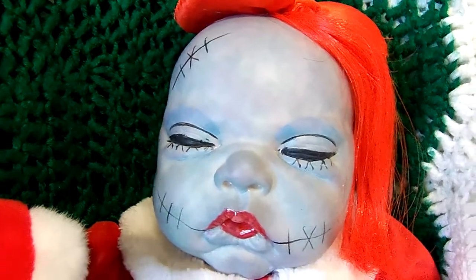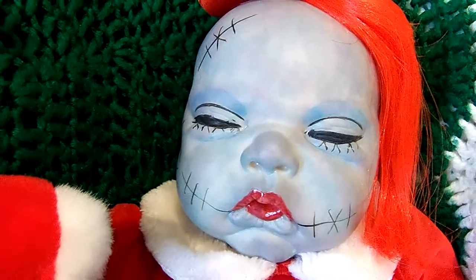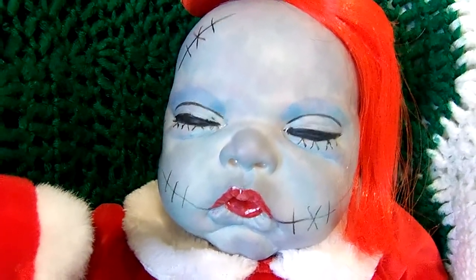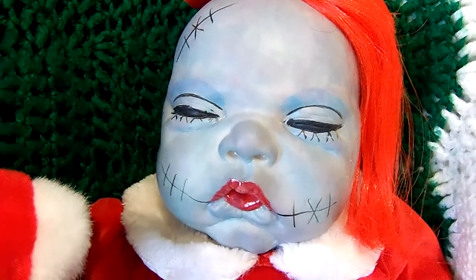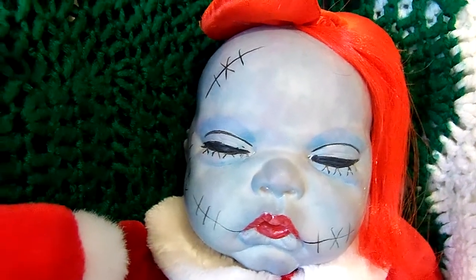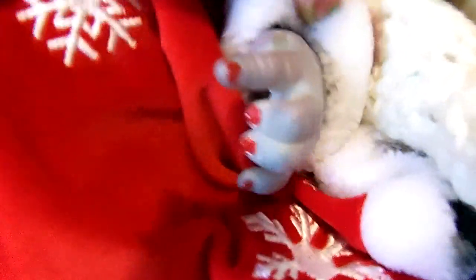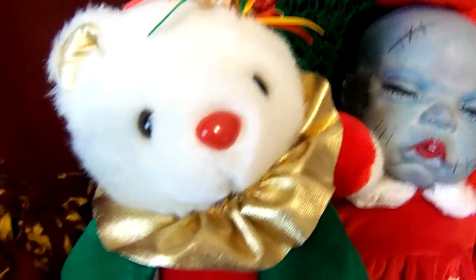I went on a Google search and pulled up any images I could find of Sally. Of course it's her as an adult so it's hard to translate that onto a baby, but I got her little stitch marks and her eyelashes and how her eyes were shaded from looking through those Google images. She's got stitches on her hands and upper arms, on her legs and tops of her feet. She's got a little lovey here — a little Christmas clown bear — and I thought that would be cute with her colors.